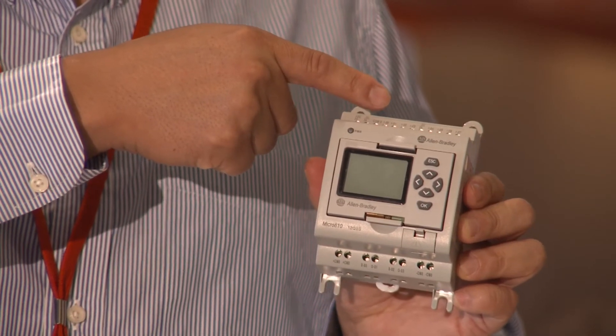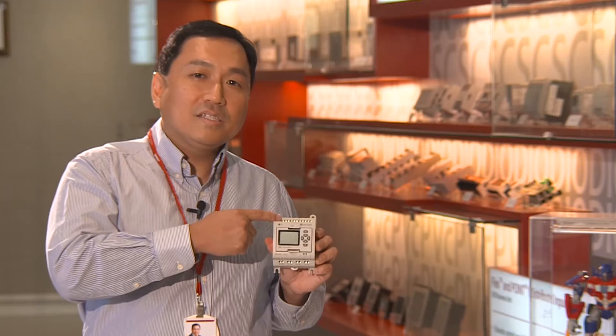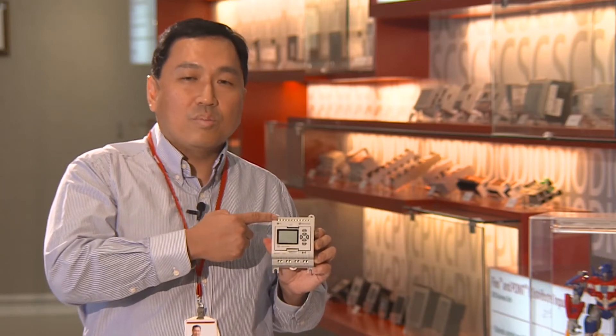On the DC input models, it also has four embedded analog inputs. These can be used, for example, for monitoring temperature or pressure.